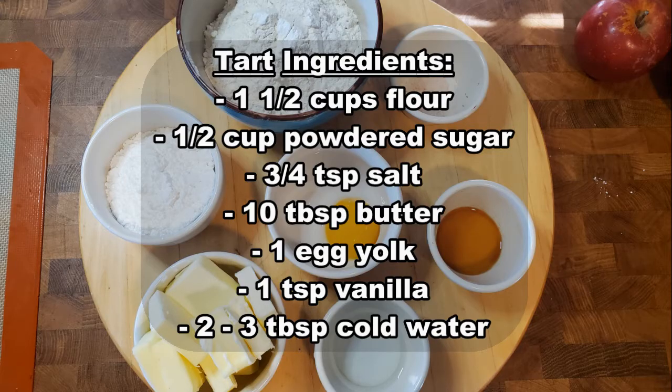To make your vanilla tart you will need one and one-half cups of flour, one-half cup of powdered sugar, three-fourths teaspoon of salt, ten tablespoons of unsalted butter, one egg yolk, one teaspoon of vanilla, and two to three tablespoons of cold water.